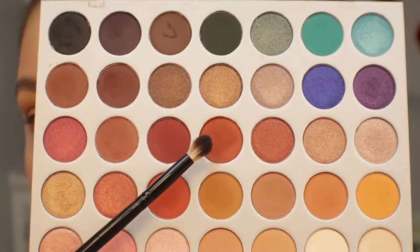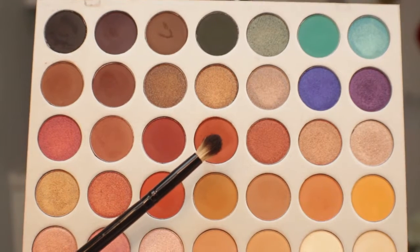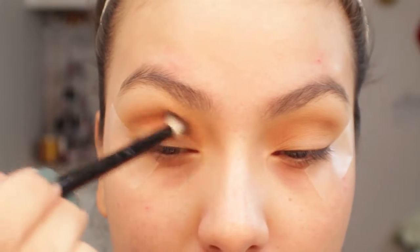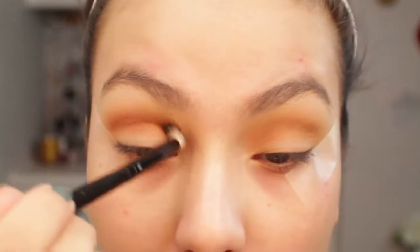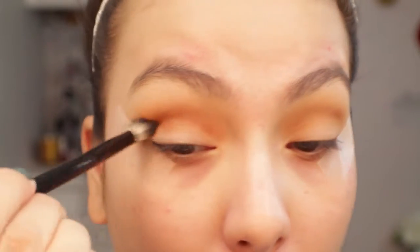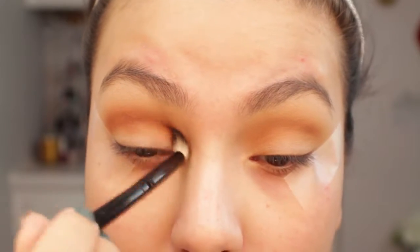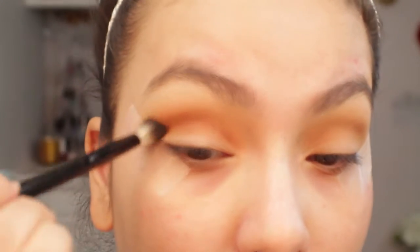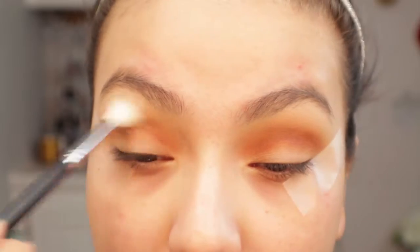Now I'm going in with the shade Roxanne using a smaller, more precise brush and applying that into the crease as well, lower than the other colors previously used. This is where the dimension and deeper colors start coming in. I'm working this shade into the crease first and then getting a fluffy brush to blend it out.